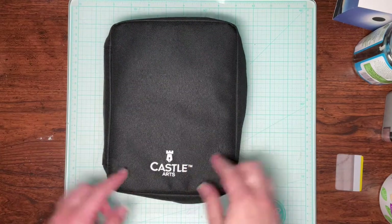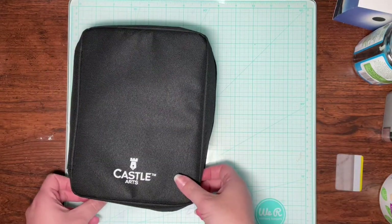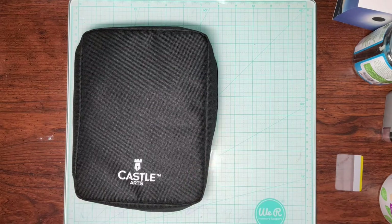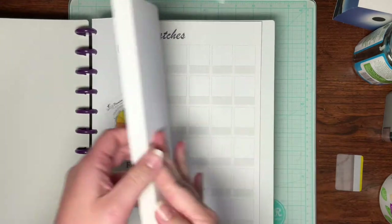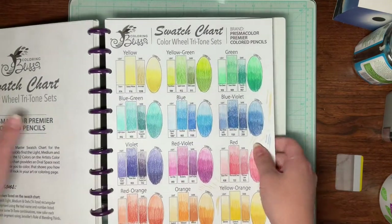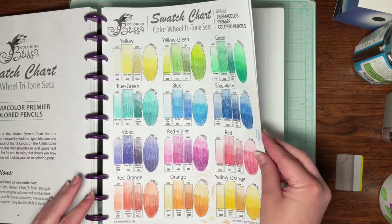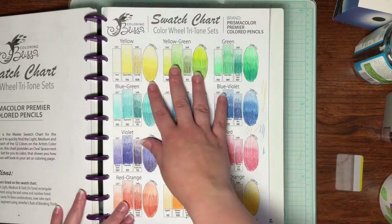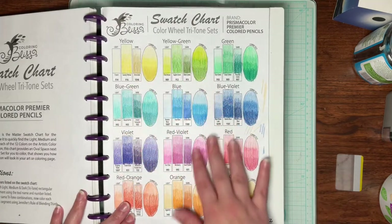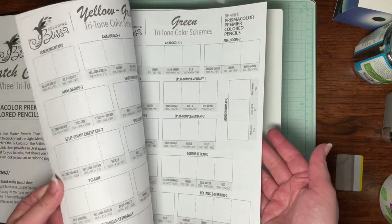I know this is a Castle Arts case, but it does contain Prismas. I follow Jennifer's Day at Coloring Bliss — she has these wonderful charts. She does these wonderful tri-tone sets, and my chart is colored quite horribly just because I did this when I was very first starting out. But it gives you a dark, medium, and light for each color on the color wheel, and it makes it a lot easier for beginner colorists to just jump in and start making blends.